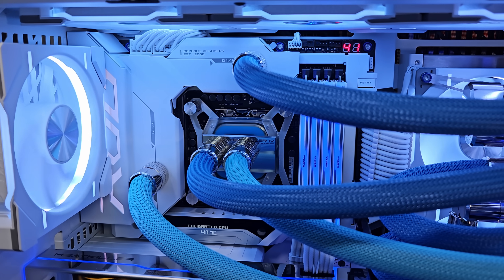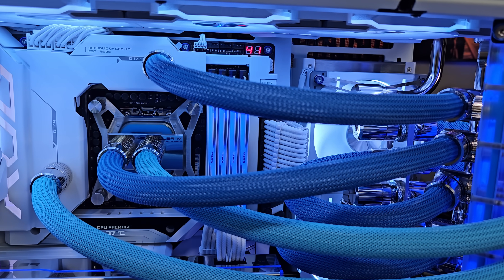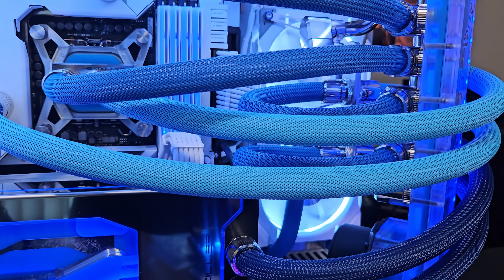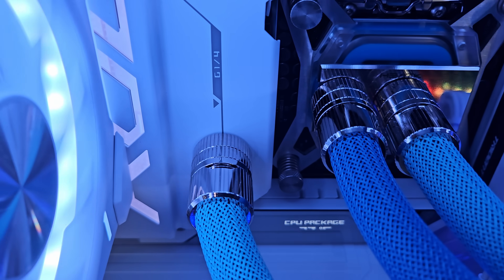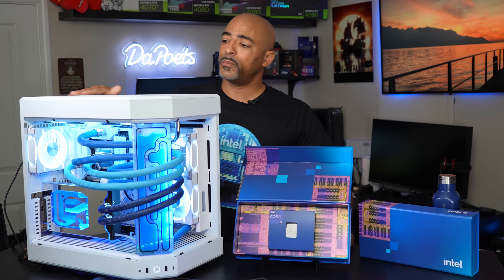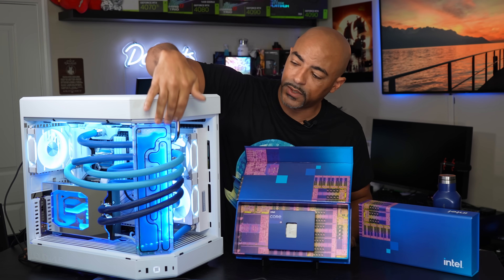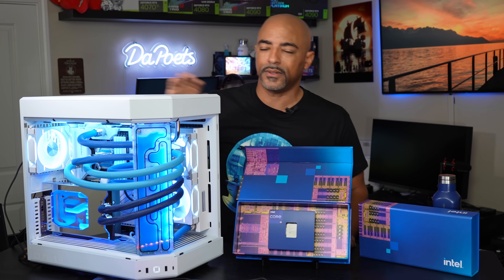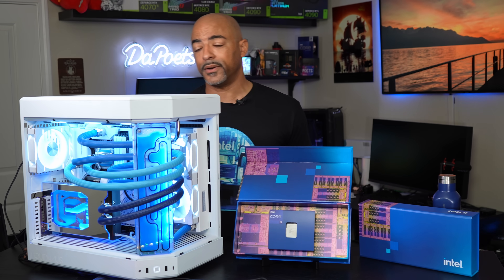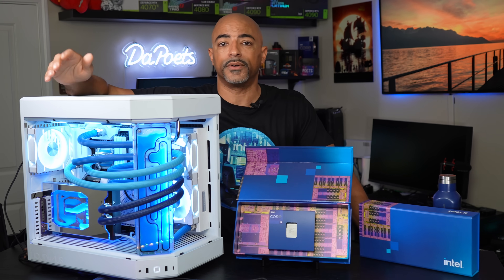They've actually done a full custom water cooling setup with this. So not only is it cooling the CPU, the Intel Core i9-14900K, but also the GPU — which in this case is a 4080 — but also the VRMs on this motherboard. This is a really nice motherboard by ROG. The whole PC case is by Hyte, it's the Hyte Y60, and you'll notice the distribution plate and all that. It's just a beautiful piece of artwork basically that you can game on, video edit on, or just have it on your desk looking pretty.